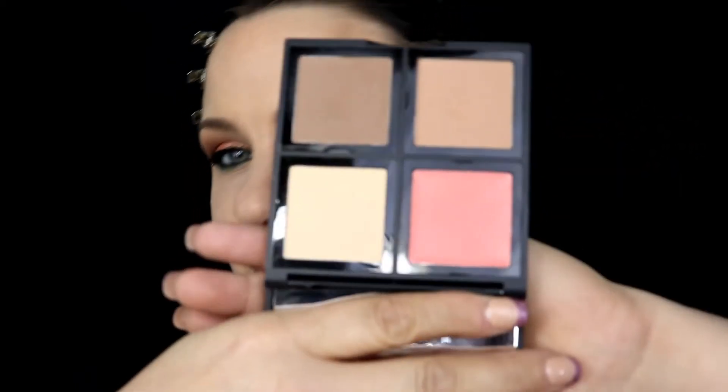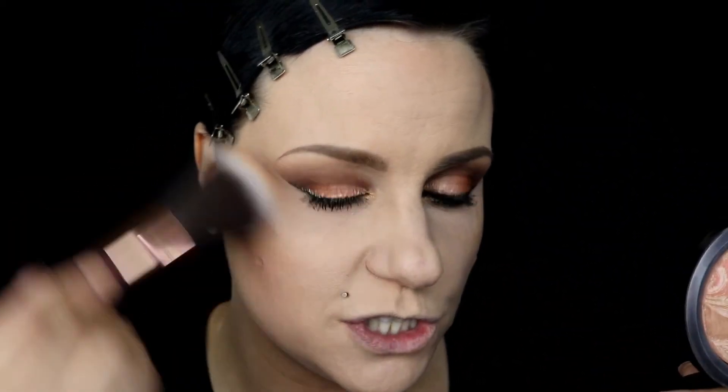Next I'm warming up the edges of my face with the ELF contour powder — I mixed a little blush color into it when I took it on the road. I'm gently and very lightly carving out my cheeks and going around the edge of my face. Then I'm going in with a MAC Mineralized Skin Finish in Refined — a discontinued shade that's hard to find — very gently adding a little sheen to the cheeks.